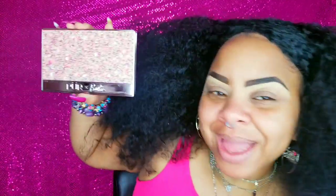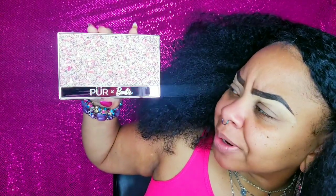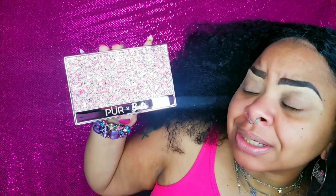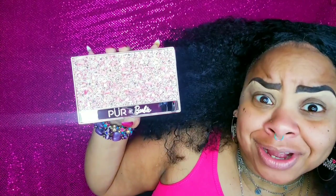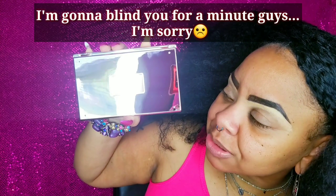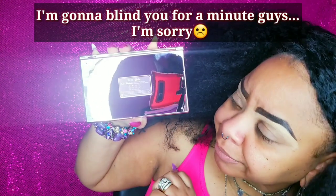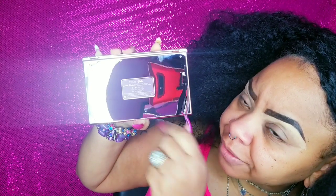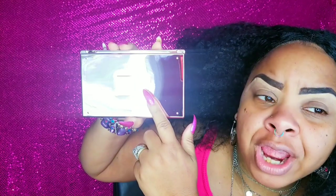First, let's talk about the palette. The packaging is really cute. It has Pure X Barbie and a bunch of pink goodness on the front of the palette. It's got pink, white, gold, and silver embellishment on the front. The outside of the palette is so stinking cute. On the back you'll find the symbols letting you know the palette is cruelty free, gluten free, vegan friendly, and fragrance free as well.